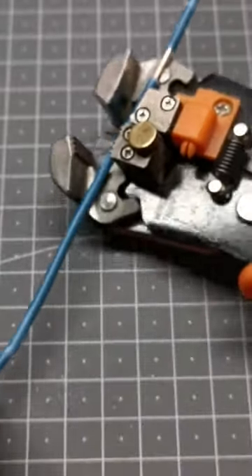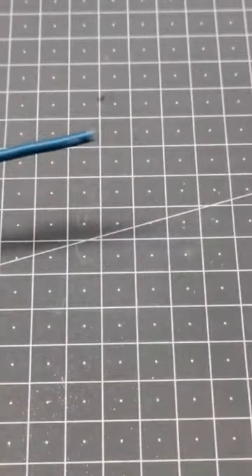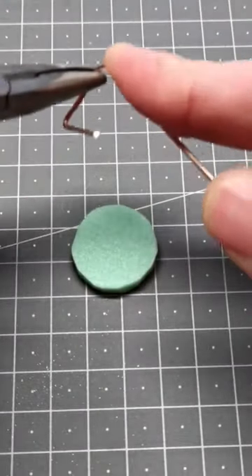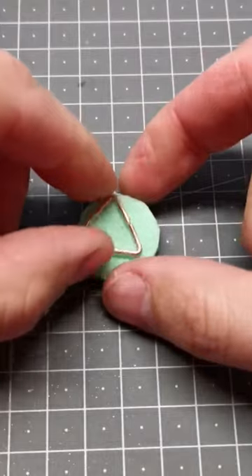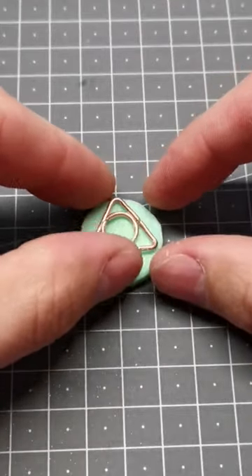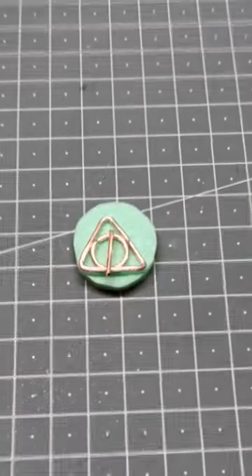Now I build the power button. I use copper wire to create a recognizable sign. It's not related to the game, but I'm sure that you can recognize it from Harry Potter books. This will be the symbol of the Deathly Hallows.